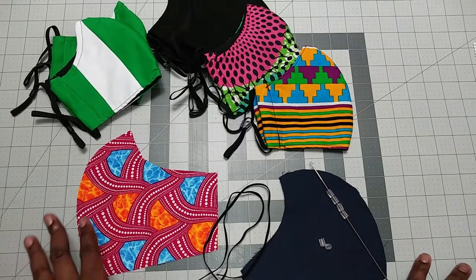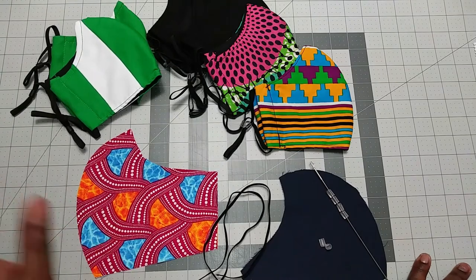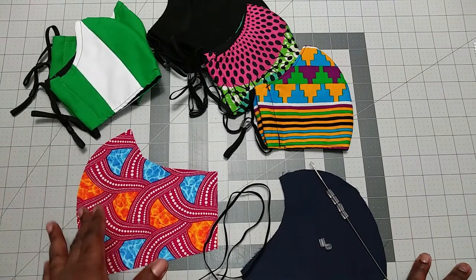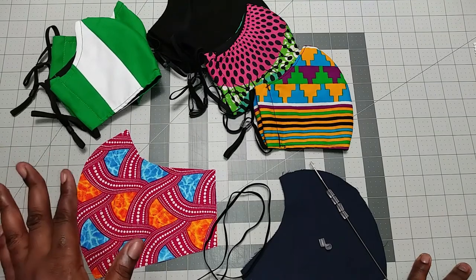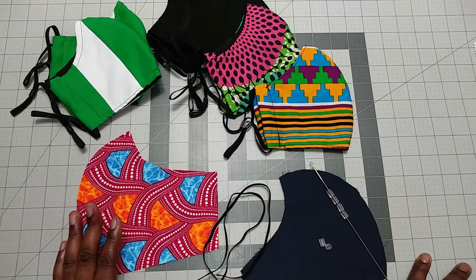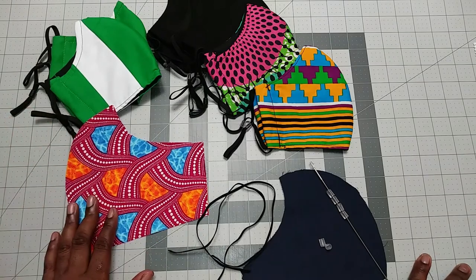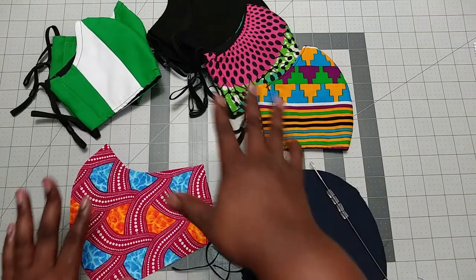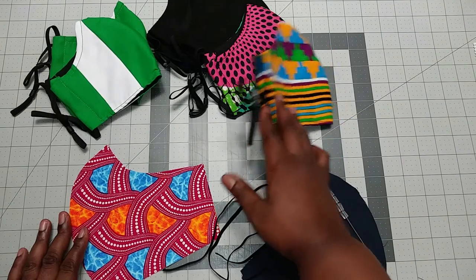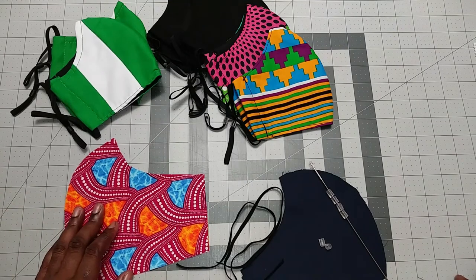Hello lovely people, welcome back once again to the NYSROY 101 channel. This is Bennies from NYSROY.com and NYSROY online on Etsy. I had yet another request from Eric to do a fitted mask — shoutouts to you! Thank you so much for inspiring me always. This is one of my favorite masks that I make for family and friends, and I also sell it on my Etsy shop.